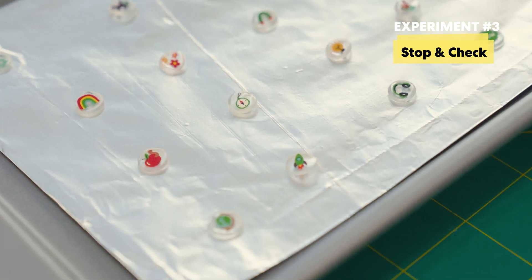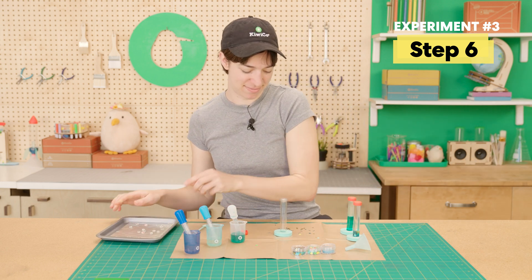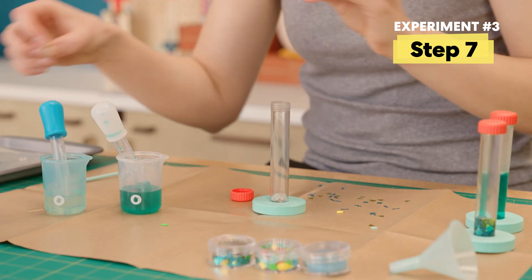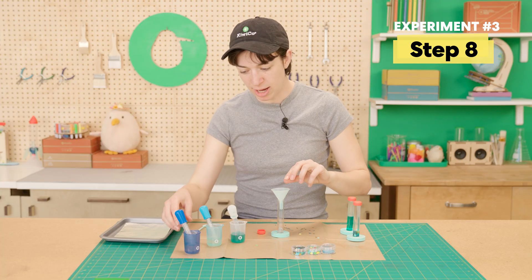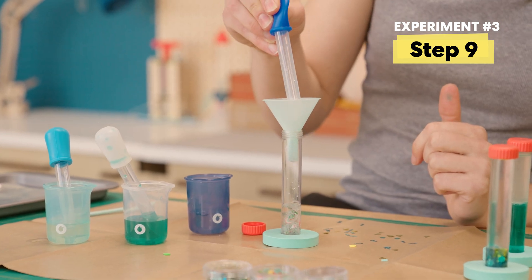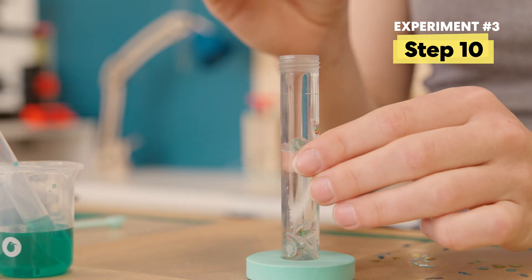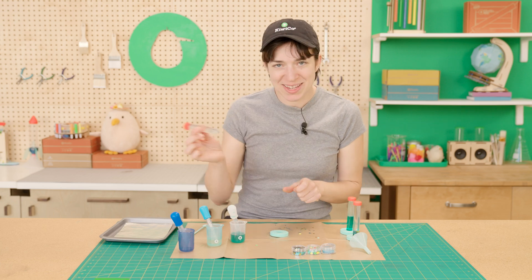They're so tiny! I can't believe they got so small! Now that our shrinking discs have cooled — thank you grown-up assistant — we're ready to add them to our vial. Take the lid off and add as many of the discs as you'd like. I'm going to add all of them. Once all of our discs are in there, add the funnel back and fill it all the way to the top with the rest of our glycerin mixture. Make sure to put on the lid very, very tightly. Give it a shake and check it out!